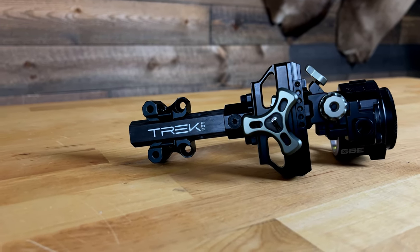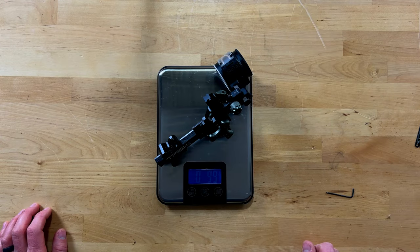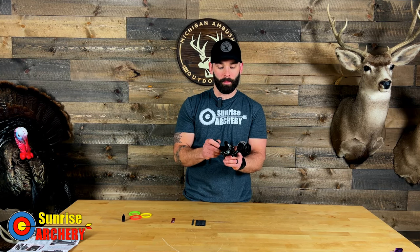Whereas if you take a look at the CBE, they've obviously maintained a compact sight and it's also coming in pretty lightweight, definitely when compared to some of the other sights available on the market. In this video we're going to talk about the features, the specs, and also what you're going to get in the box for the price point offered on this sight. And then lastly we'll talk about the sighting process, because it is a little different compared to some of the other sights on the market.